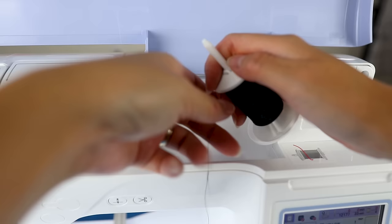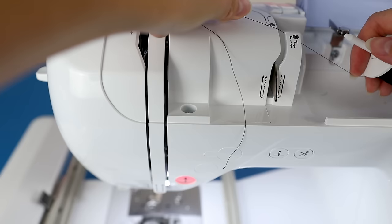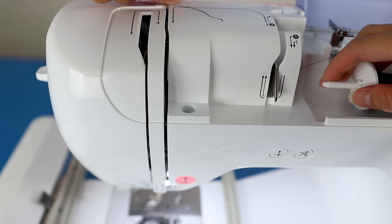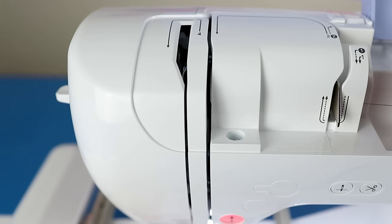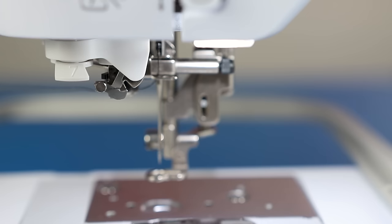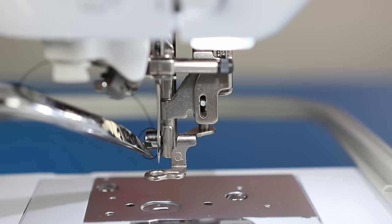Moving on to threading the needle, you'll use a slightly different thread path. Put the thread through guides one and two, then through the guide, down and to the left. There's a small hook nested inside the machine — catch your thread on it before pulling down. There's another thread guide right above the needle. Make sure the needle is in the highest position, pull through the auto-threader guide, push the lever down, and it automatically threads the needle for you.